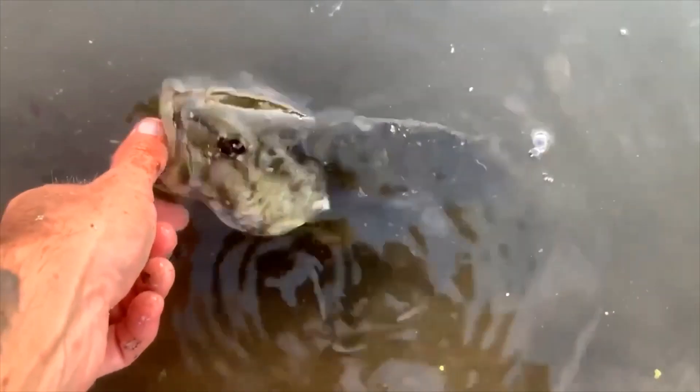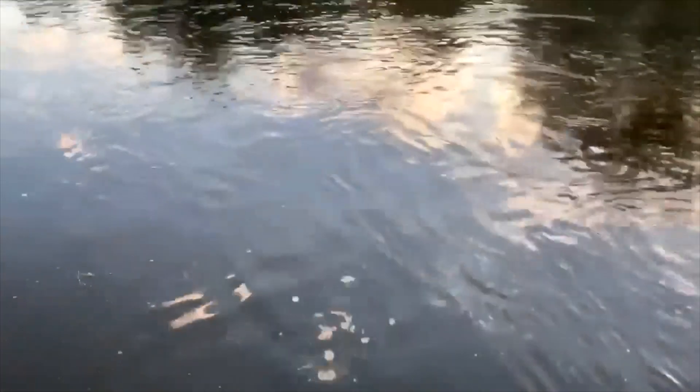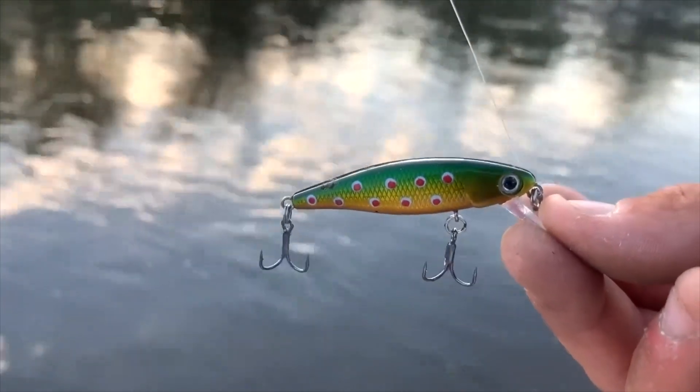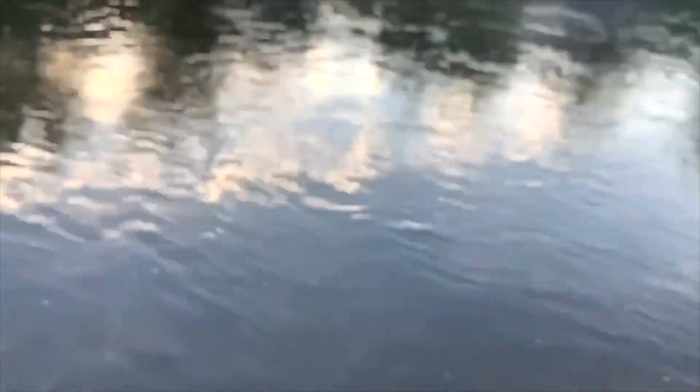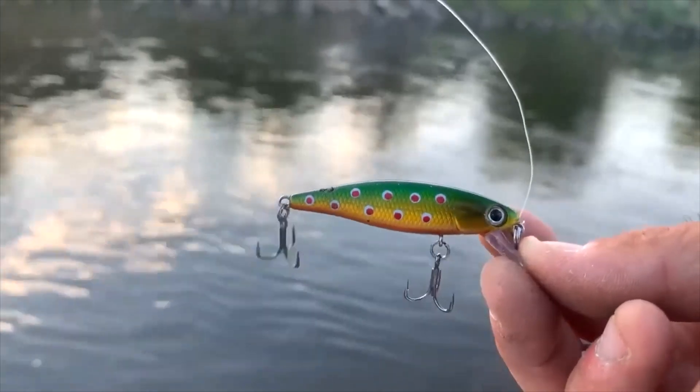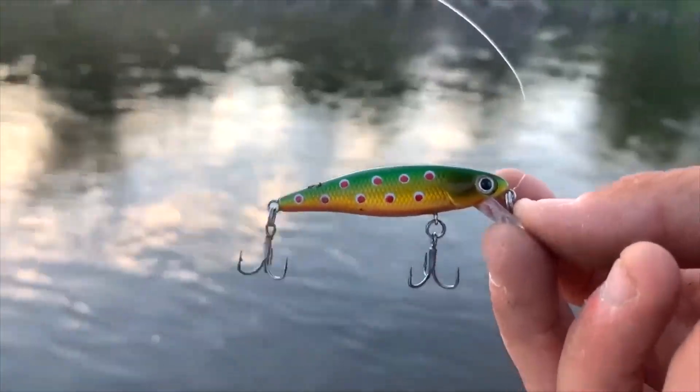All right, releasing that smallmouth off of that HD Trout lure. Getting back into it here — I was using a little Walmart swim bait and we caught the first smallmouth off of that. But I like this HD Trout lure — we're killing it off of this. There's something about it, let's give it a go.